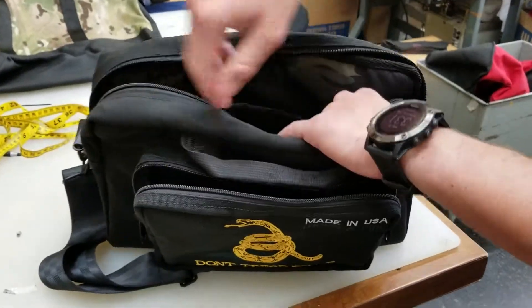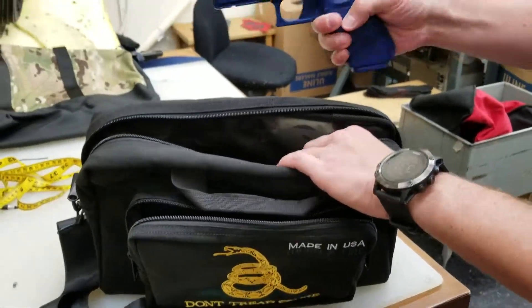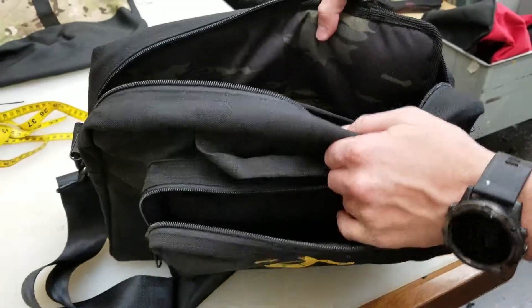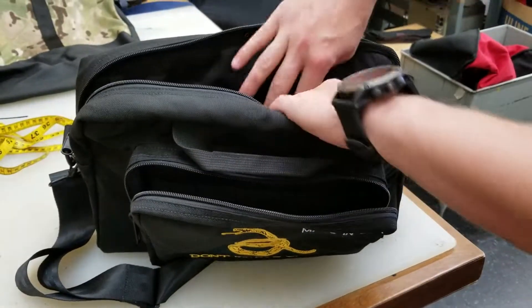Open it up and you have two sleeves on either side. This right here is a Glock 17 blue gun, and it fits in there very nicely with plenty of room to spare. You could have your light on there, a red dot, or whatever other accessories you want.